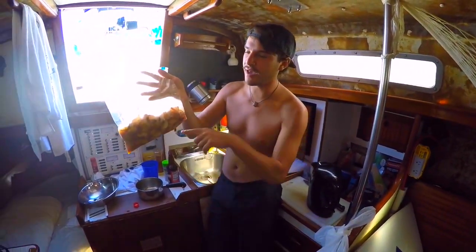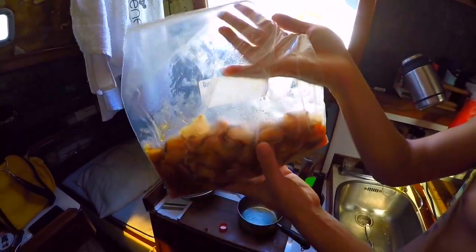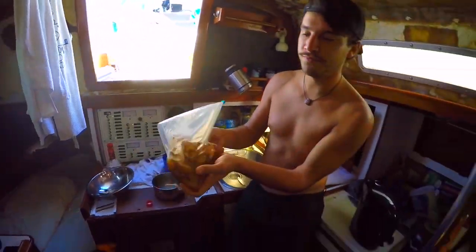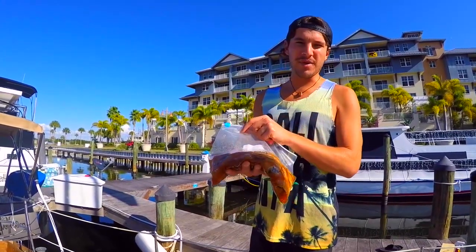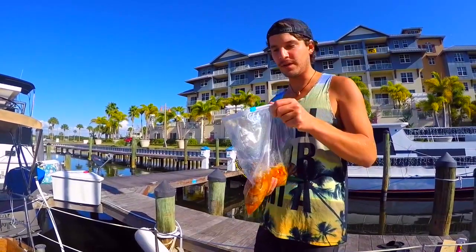Just put the fish in the bag, put the marinade in, seal it, and this is gonna sit for a couple hours. They've been marinating for about two and a half hours, so I'm going to drain it and strain off the liquid.